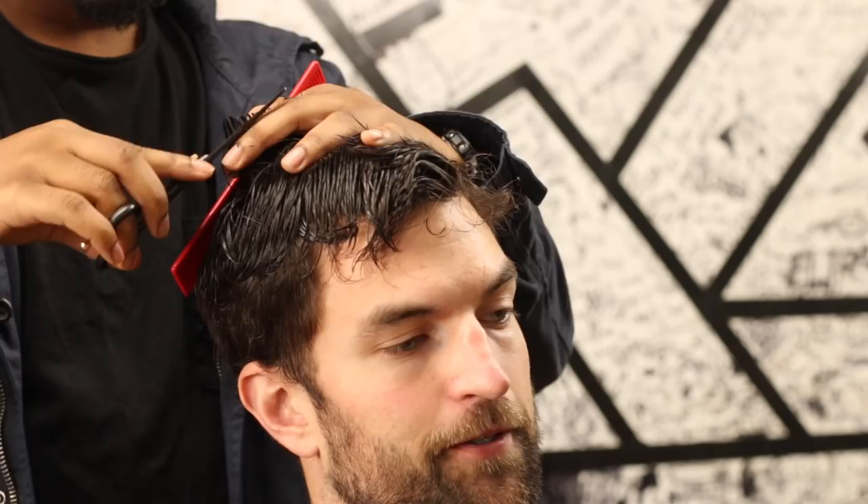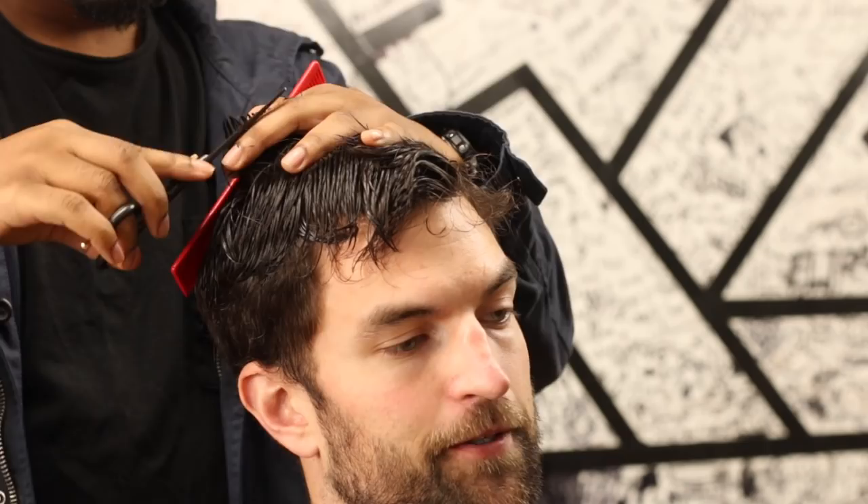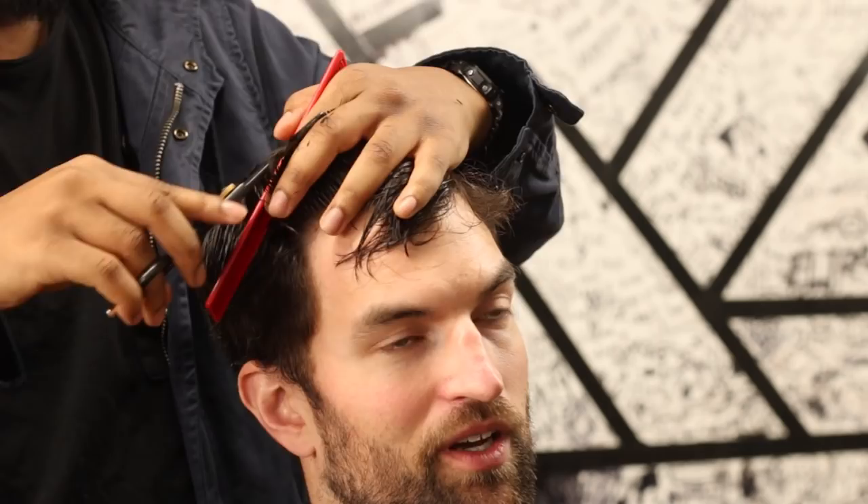Here I'm simply just cutting the top of the hair. I use the middle as the guideline and then go to the sides and even it out.